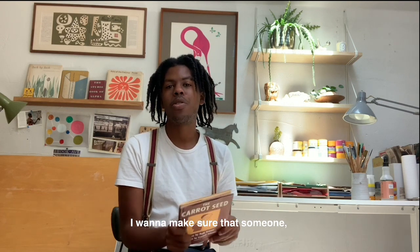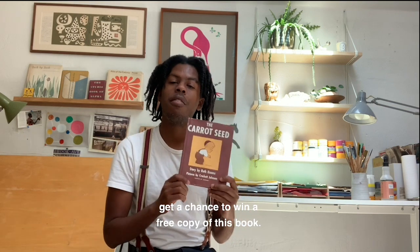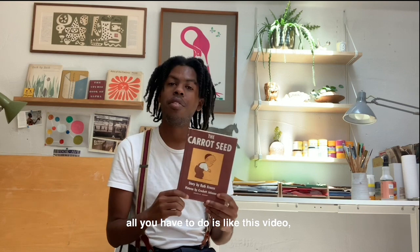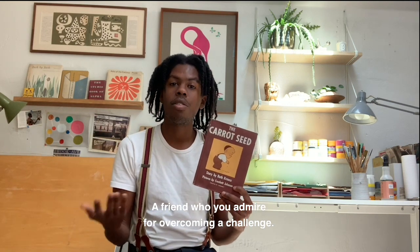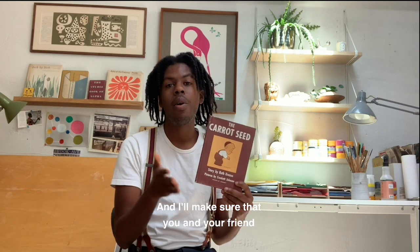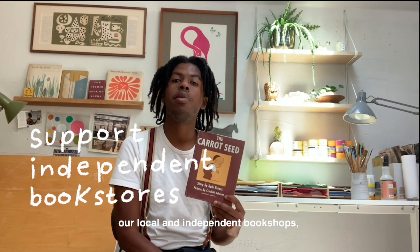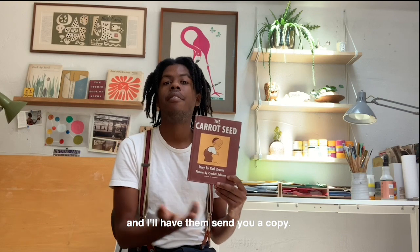I want to make sure that two people get a chance to win a free copy of this book. To enter to win, all you have to do is like this video, comment below, and in the comment tag a friend — a friend who you admire for overcoming a challenge. I'll make sure that you and your friend win a free copy of the book by supporting local and independent bookshops — either a bookstore in your town or mine — and I'll have them send you a copy.